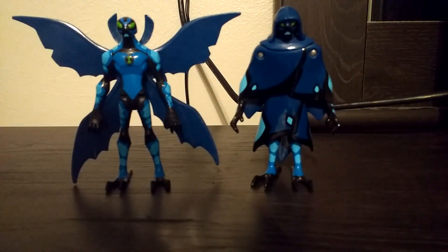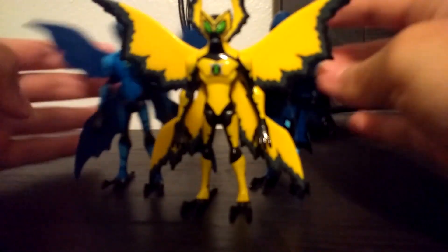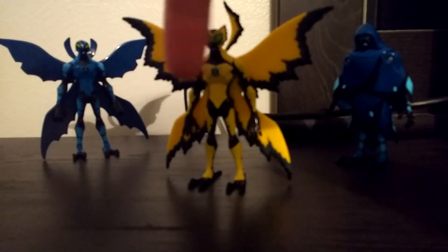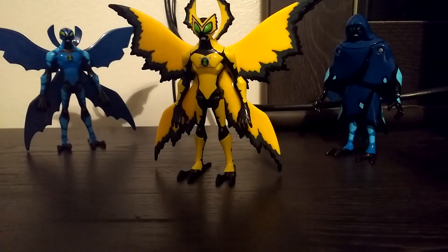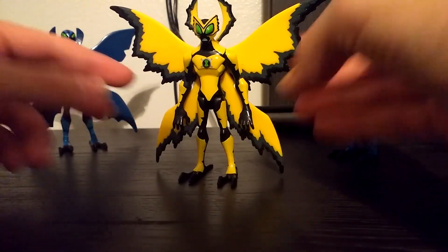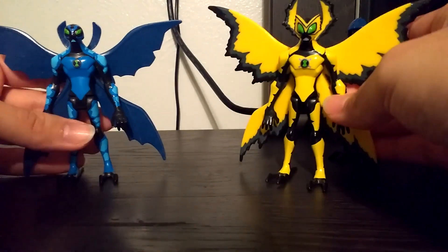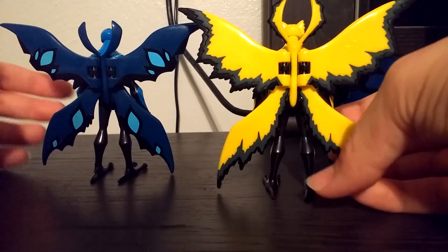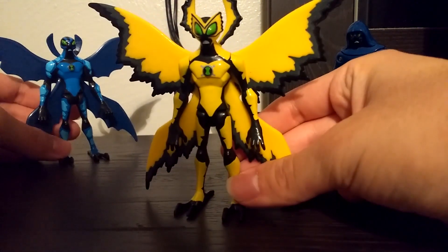Next up is Big Chill. Here are his Alien Force counterparts, and here we have Ultimate Big Chill — but this is a redesigned Ultimate Big Chill from later in the toy line. This is actually from a series called the Haywire Figures, where all the colors of the aliens got mixed up because their DNA got mixed up. Ultimate Big Chill got mixed with Armadrillo, which is why he's yellow. Here they are next to each other — pretty much the same figure, just redesigned a little bit.